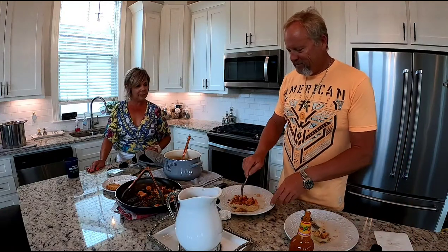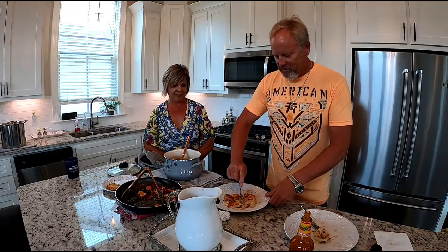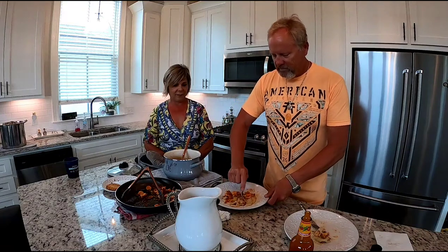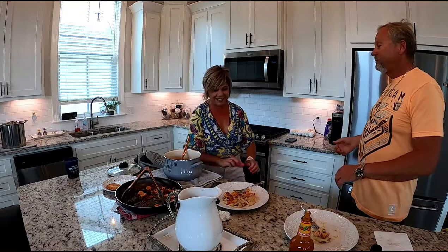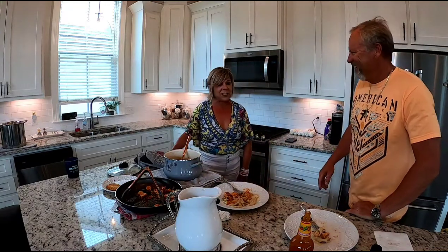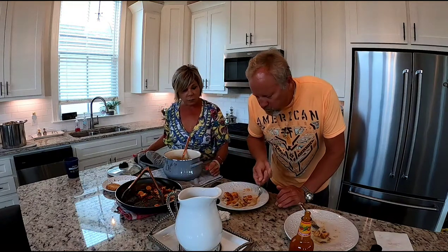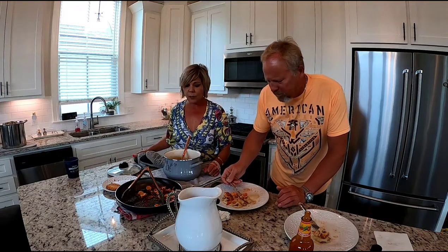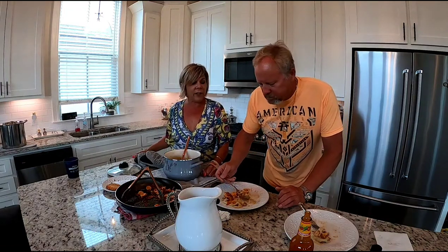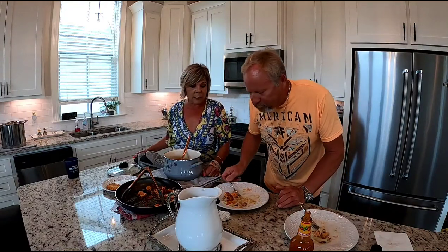Maybe I need to put some ketchup on it, mayonnaise — what else can you think of? You want to try it with hot sauce? The Bucky's sauce is kind of sweet and spicy, very good. Whoever thought of eating shrimp and grits together had a great idea — easy and quick to make. We're gonna make some redfish next time.